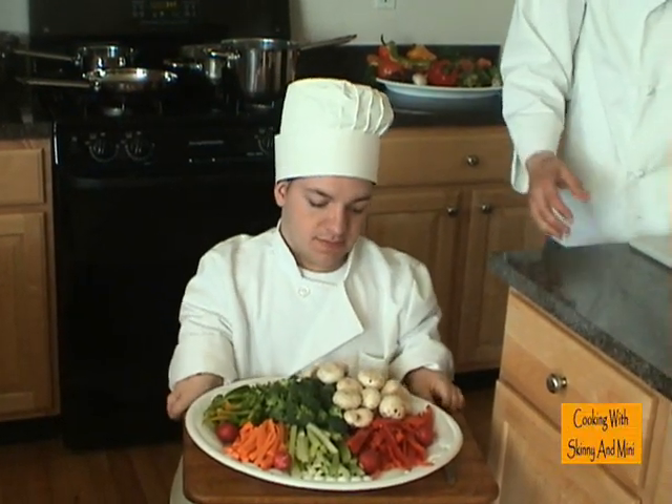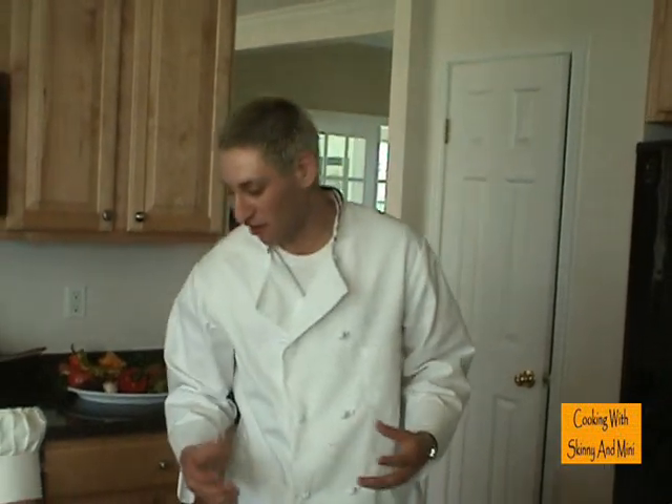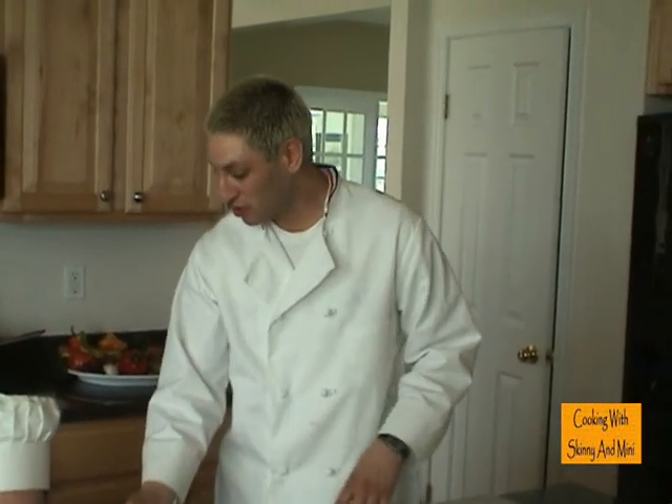Can we offer any dips? Yeah, Chuck, as a matter of fact, I like to make a homemade Russian or Thousand Island dressing or a ranch. Blue cheese goes well.